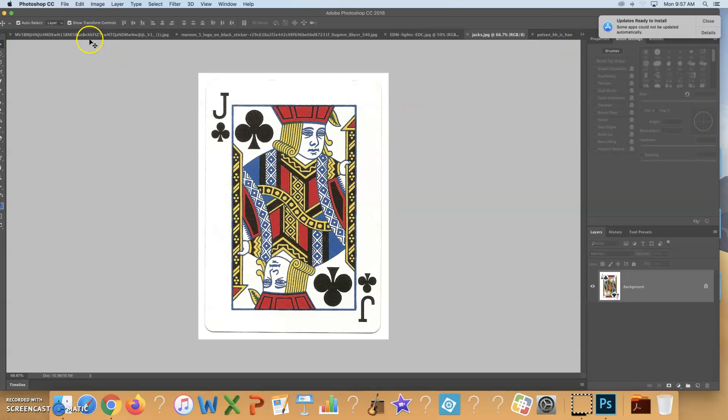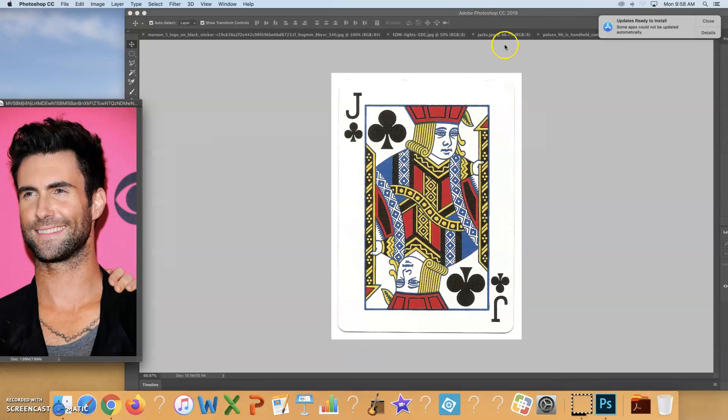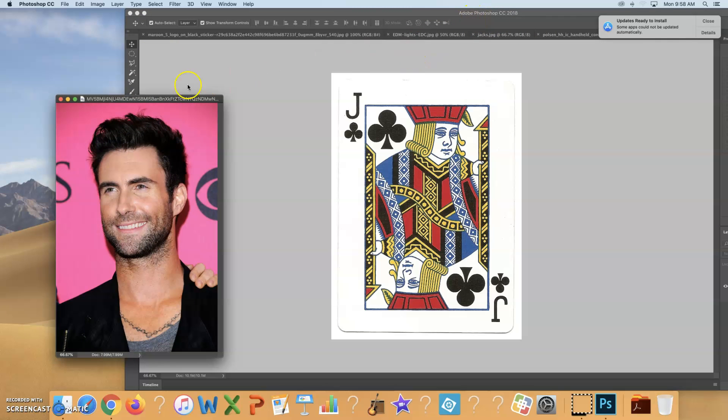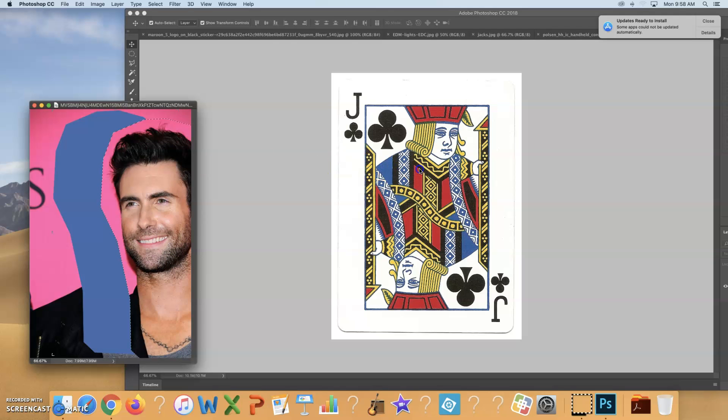The very first step of this project is taking the face and bringing it over to the playing card. What I tend to do in this version of Photoshop is drag one of the images outside of the canvas and have the other image on the canvas. You're going to roughly select the face — I'm purposely selecting more than I think I need, grabbing the collar — to get marching ants around it. Then use the move tool to drag it onto the playing card.